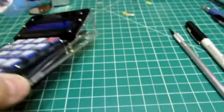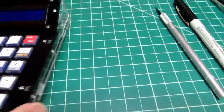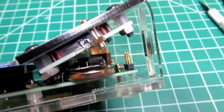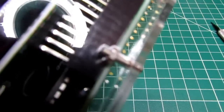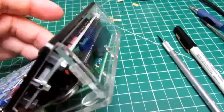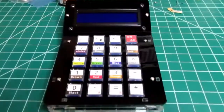With the CR2032 cells installed and the case completed, the captive nuts weren't as difficult as expected — the circuit board behind keeps the nuts from falling in too far, and that applies to the side nuts as well as the one near the pin header socket.